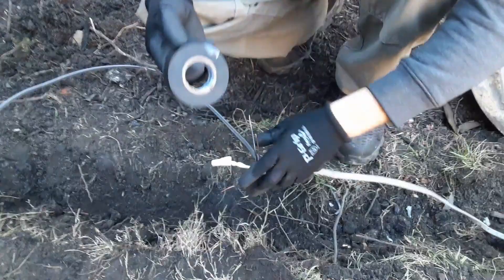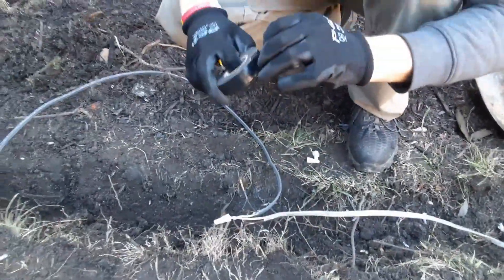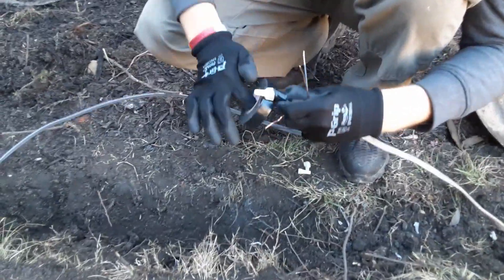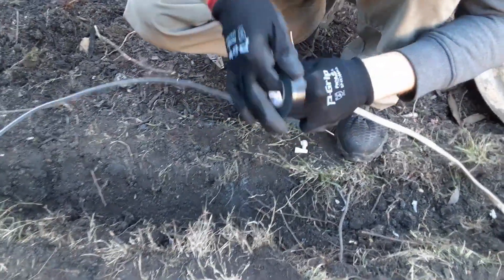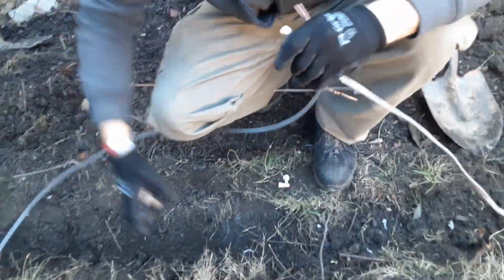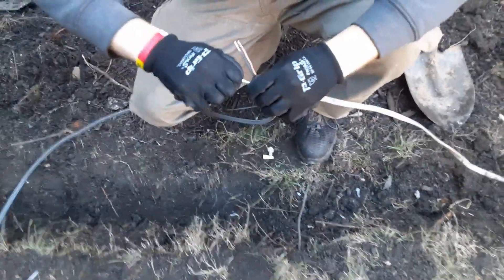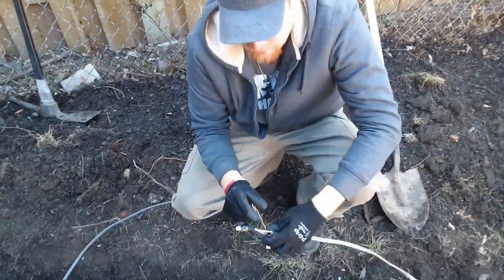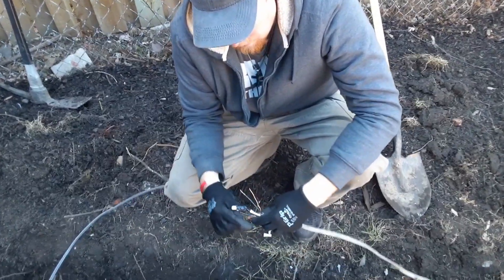What I like to do is take some good quality electrical tape and just go ahead and give that a wrap like that, to make sure that wire nut does not come off. You could say it's a little excessive, but at least I'm going to know that this is not going to come off — it's going to be a solid connection. Then just do that for each of your sets of wires.